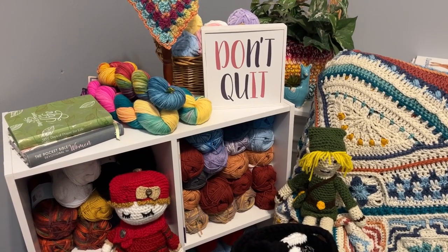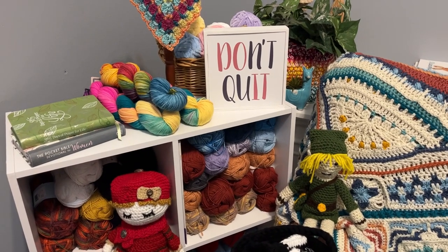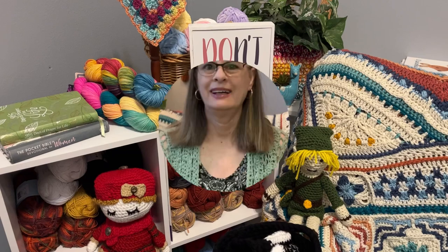Hello, this is Pamela. Welcome to my channel — grab a cup of coffee, sit back, relax, and enjoy some good old yarn talk. You are on Pamela's Adoring Crochet. This morning I'm drinking some good old caramel-flavored black coffee. Thank you to all my new subscribers, returning subscribers, and new channel members — I appreciate all of you so very much, and I love the comments. Today's video: I wanted to show off three finished objects, so let's get started on the first one.